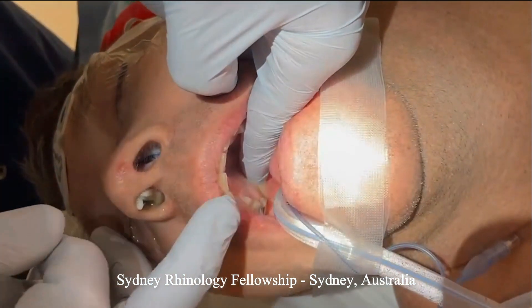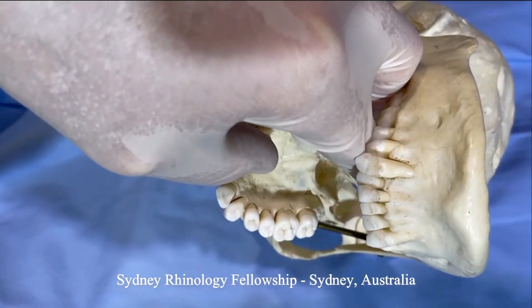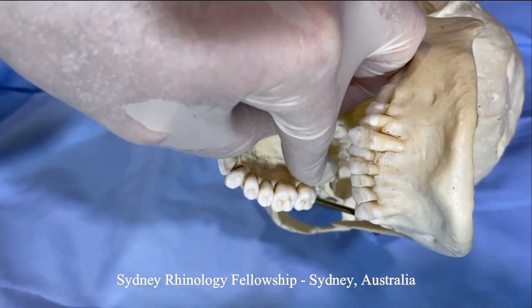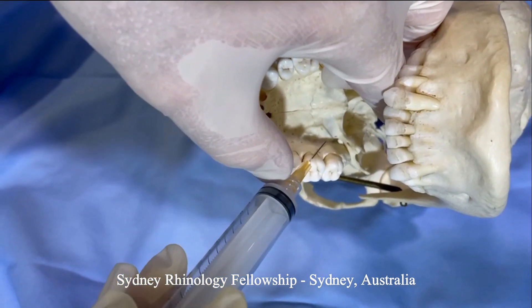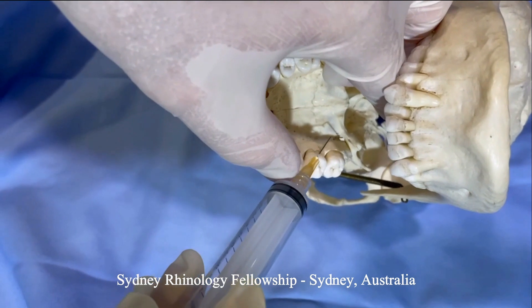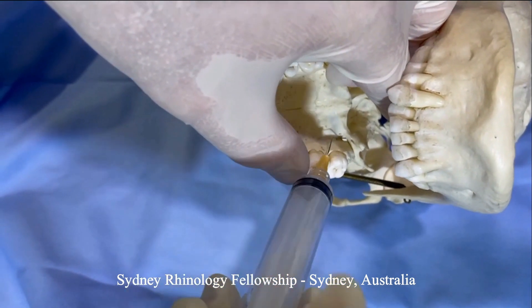The first location to find is the foramen. One feels and palpates for the maxillary tuberosity — you can see on a dry skull here where to find that. The foramen lies opposite the second molar, and one can then place the needle directly down the hole.